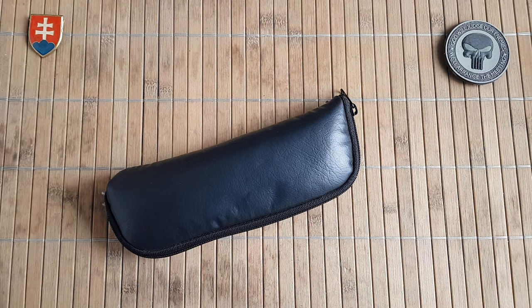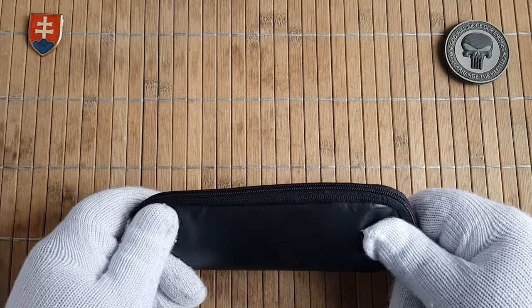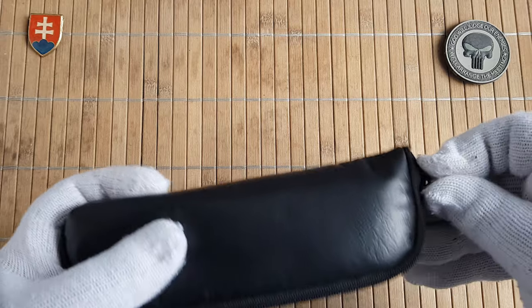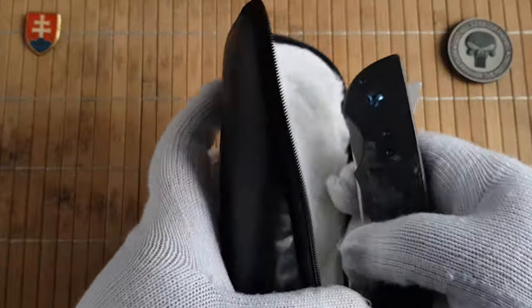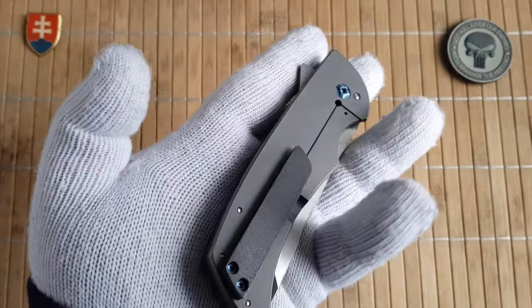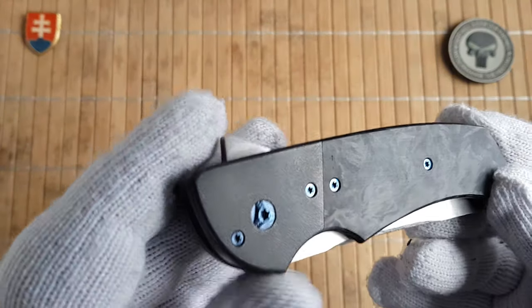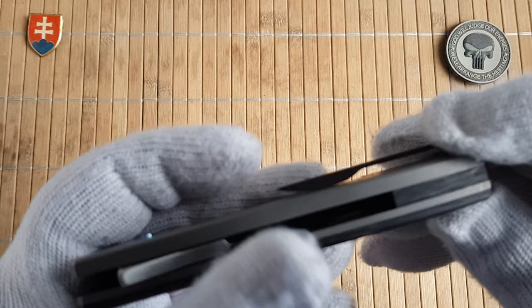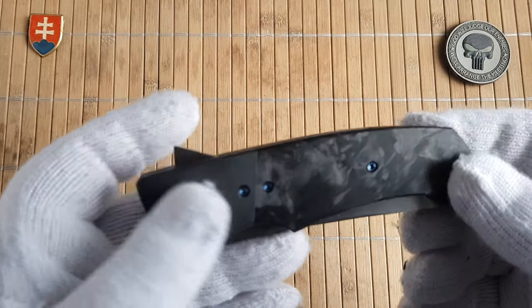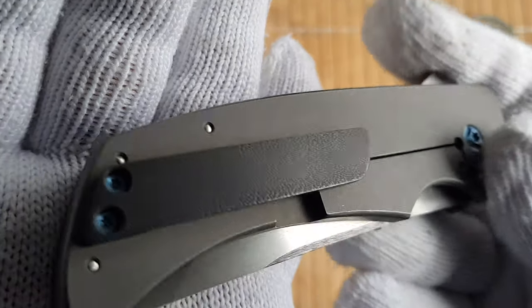Hello friends and welcome to my channel. In this video I have the pleasure to share with you another beautiful custom that was borrowed to the channel by my friend, and I will be talking about Pohan Lu's Negligence. We have a zirconium bolster, marble copper fiber scale and backspacer, and zirconium pocket clip.